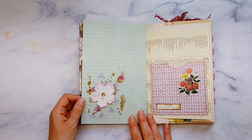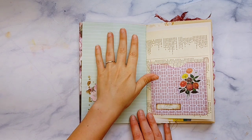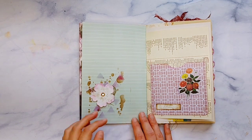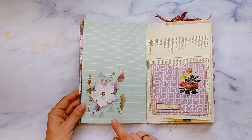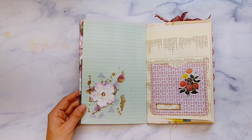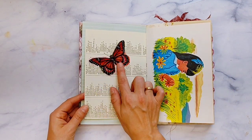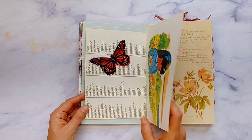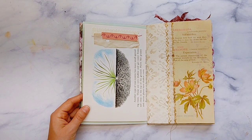I've layered some stencils using a Tim Holtz stencil and then just a generic triangle stencil. Some embroidery thread and a wallpaper flower. I've made a big pocket here on a book page. This is a fabric butterfly, vintage book pages, clusters. This is the Bible Language of Flowers — I will link that as well.